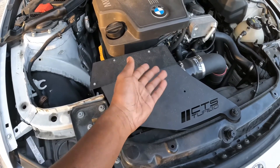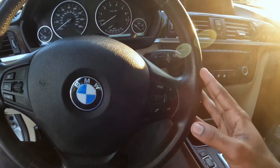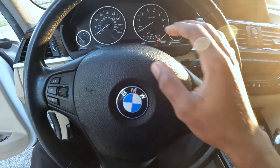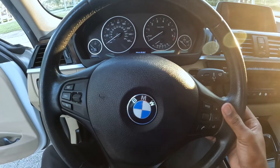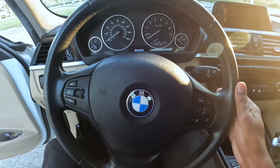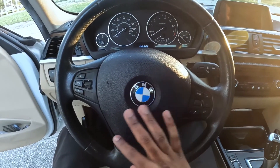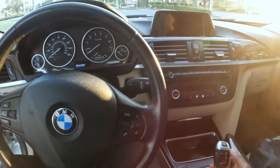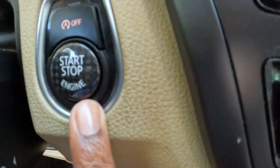Moving on to the interior — I'm trying to run the full M package on my car, so I might run the M Sport steering wheel, but it depends on how much I spend on everything else. If I haven't spent a lot, I might run the steering wheel; if not, I'll run something more custom and modern. I'm running the stock interior — the only interior mod I have is my carbon fiber start/stop button.